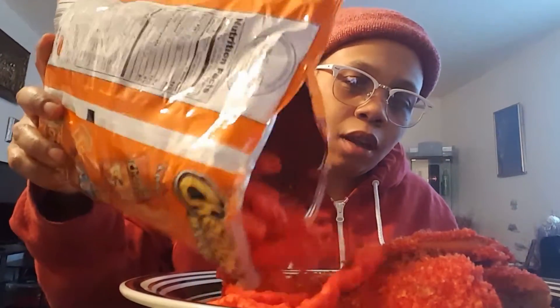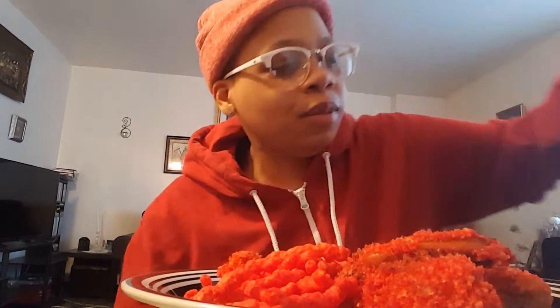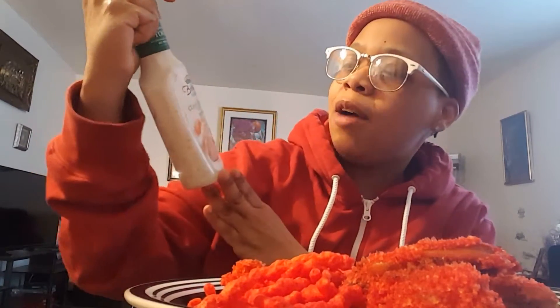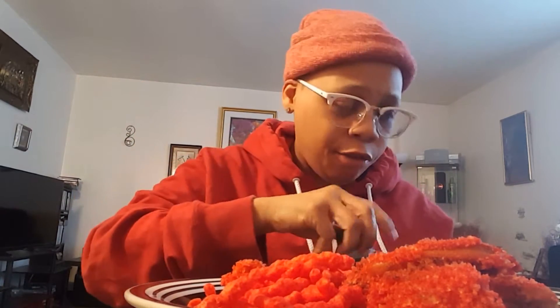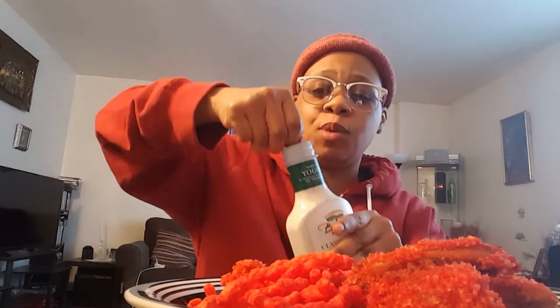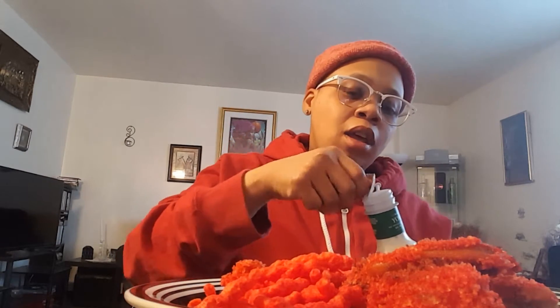I didn't cheat and taste it before you guys — I wanted us to experience it together. So I'm gonna pour some of these hot Cheetos on the plate. I always have my trusty Poland Spring water — that's the only water I drink. I also have a little cup of ranch dressing, but it's a yogurt dressing — something to coat my stomach while eating this. It's from Boathouse Farms Classic Ranch Yogurt Dressing.